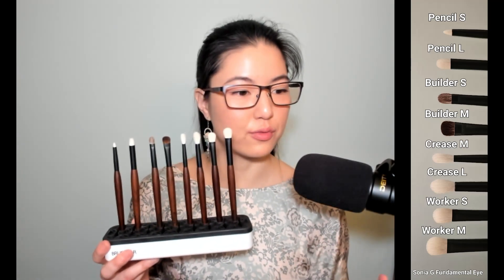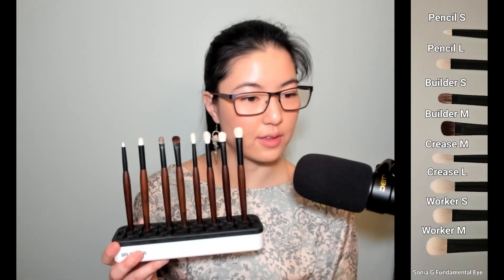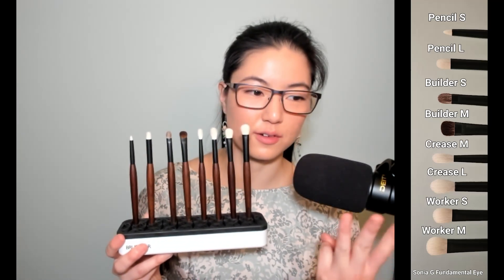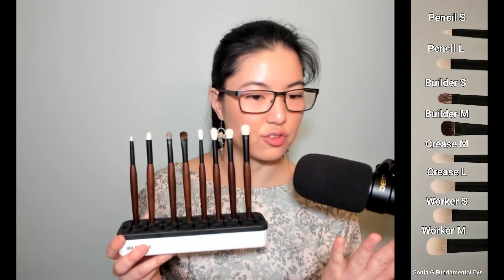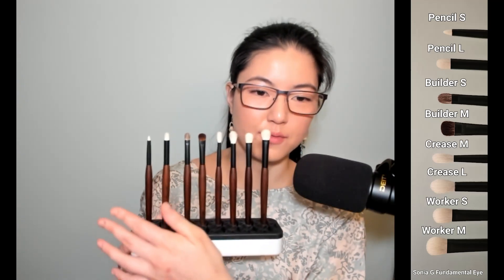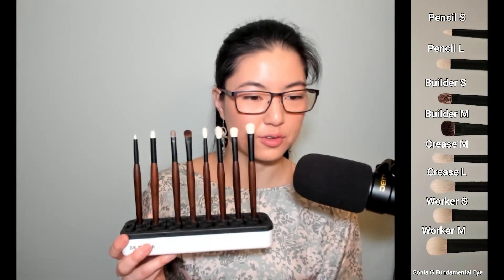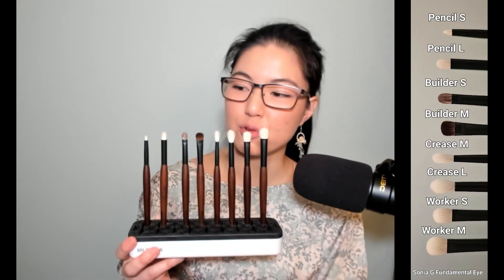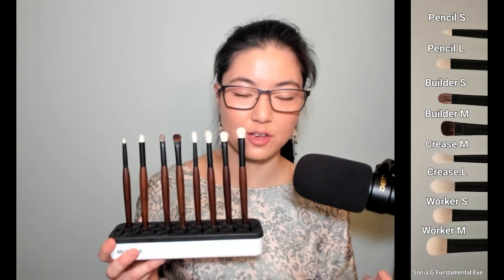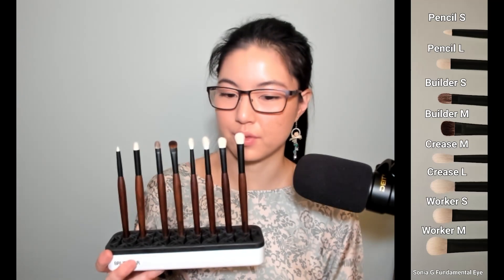I'm going to split it into four parts: the introduction of the set, each brush, differences from the original set, and then the meat of the video — thoughts on each brush, their functions, and recommendations. I have three different recommendation breakdowns: favorites from most to least, a personal travel set, and a ranking by uniqueness so you can shop your stash and see what you might be missing that one of these brushes could fill when released à la carte.